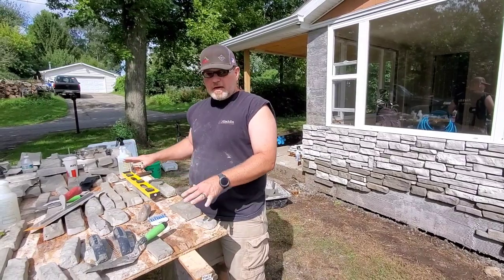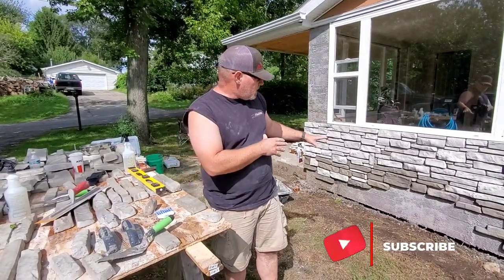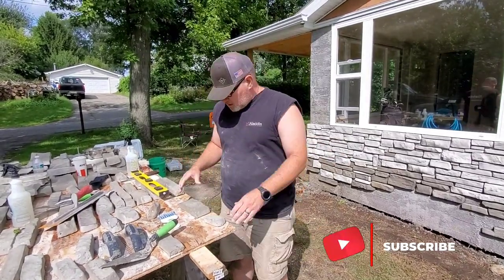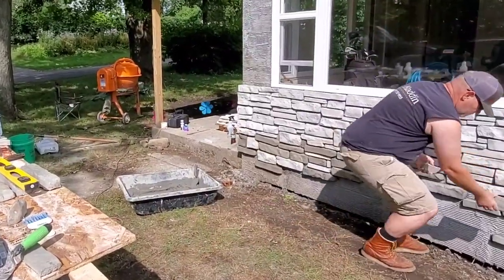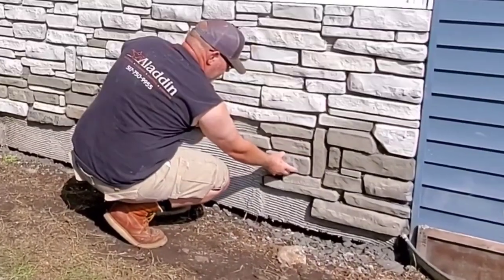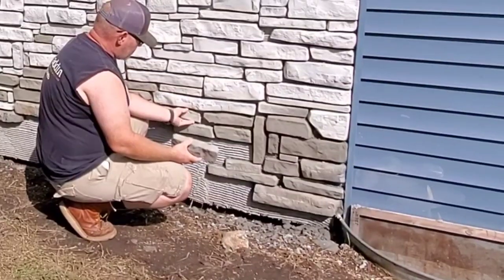We've got a lot of our stone laid out on the table so we can visualize the pieces we need to fill in as we're building the wall and placing them. I've already picked out a couple and I'll show you where I'm working right here. This one's going to fit in there real good right there, or I can flip it this way. And then I've got this one set up to go right there in that spot.